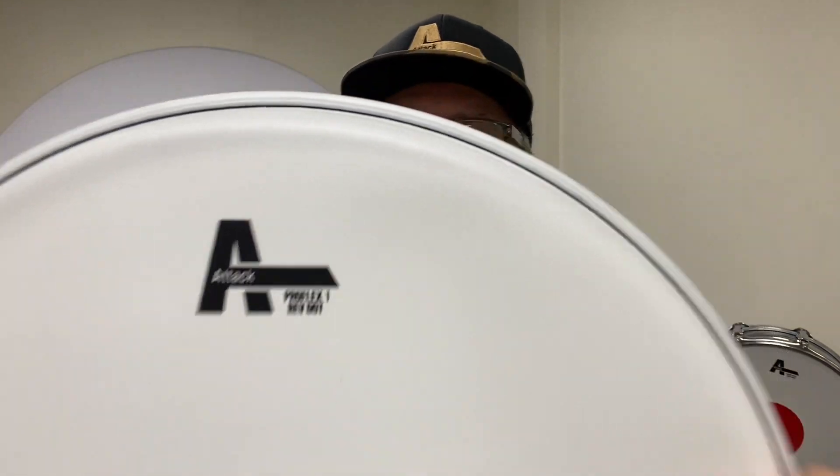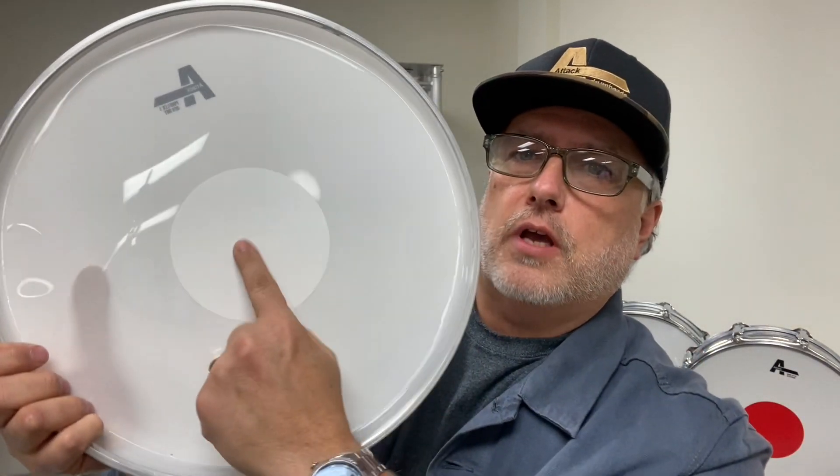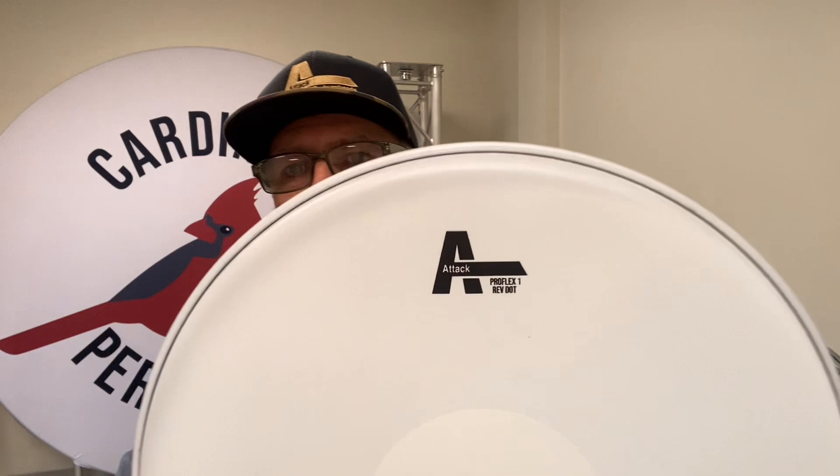Sticking with the ProFlex 1, here is the ProFlex 1 Reverse Dot. You can see here on the underside there's a dot right in the center. What that's gonna do is shorten the sustain and add some durability.